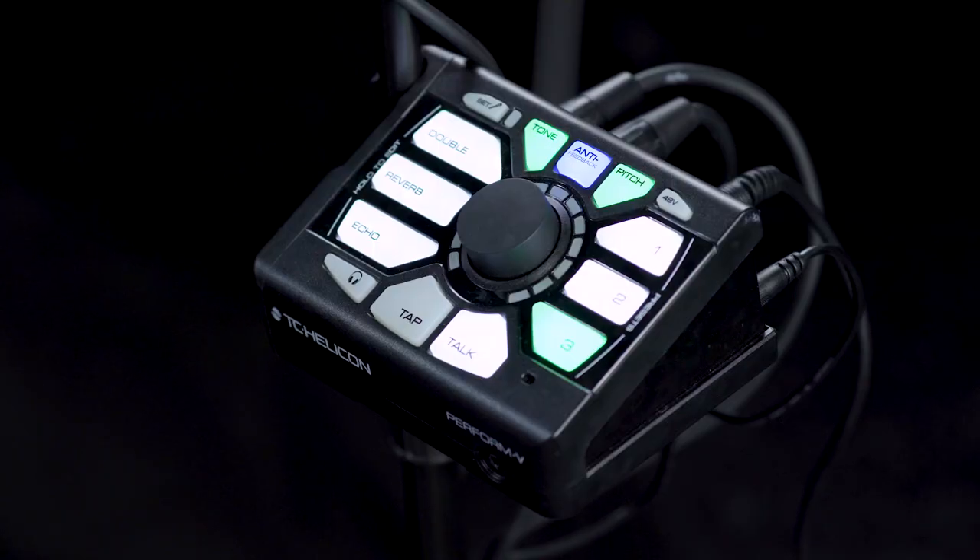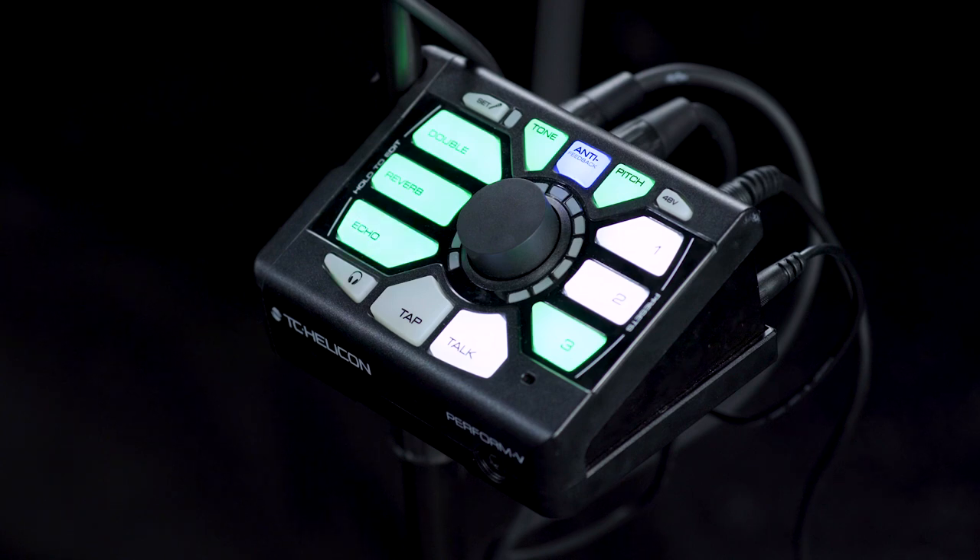The Switch 6 acts in the same manner as the Switch 3, but it adds buttons 4, 5, and 6. The default controls for the three extra buttons are: Switch 4 is doubling on or off, Switch 5 is reverb on or off, and Switch 6 is echo on or off.